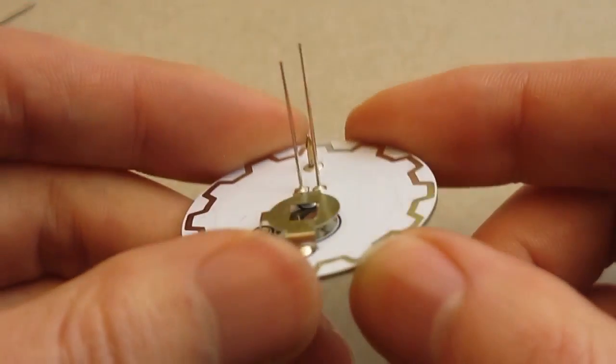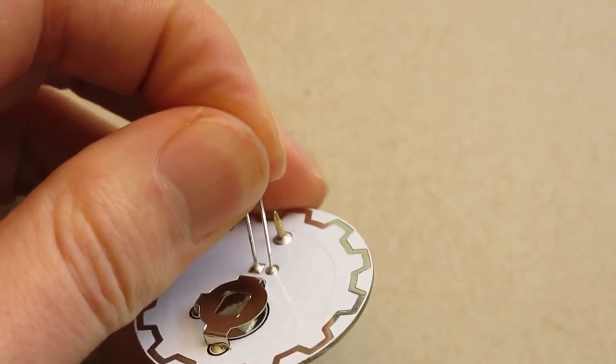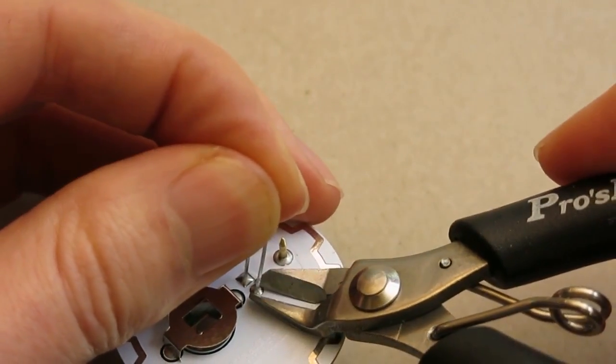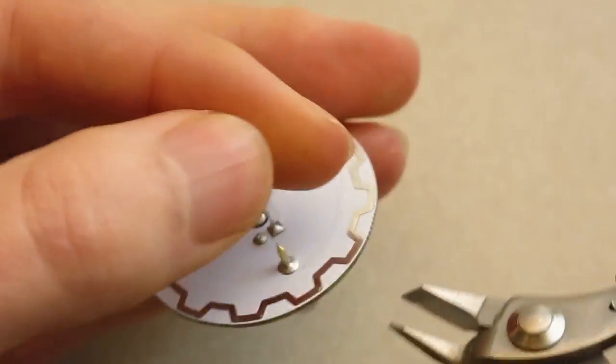So now I need to remove these pins. What I do is hold them in one hand and then with the side cutters in the other hand, I cut the pins at the bottom like so. And then do the same for the other pin.